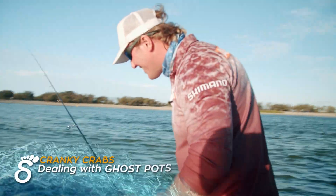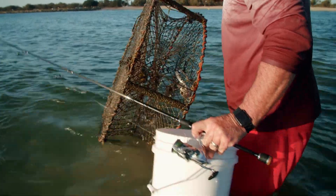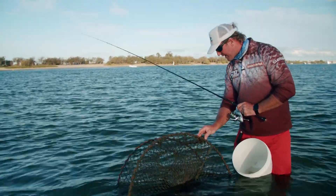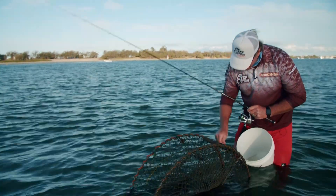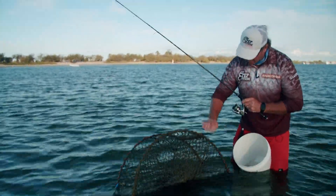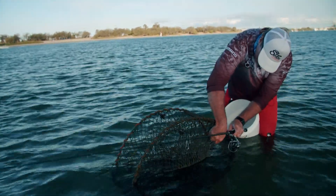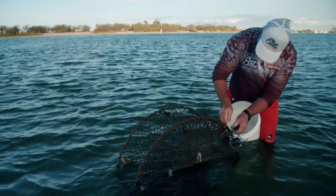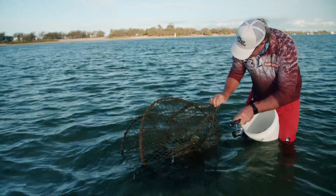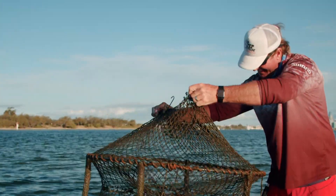Anyone home? So if you come across a pot that's got lots of weed on it and no bait, it's been left here for ages. There's a dead crab here — we call this a ghost pot. Crabs and fish will just continue to go inside and can't get out. What I'm going to do is release these crabs. I know this is no one's pot — there's no name tag on it. So we'll just open it up and get these crabs out.